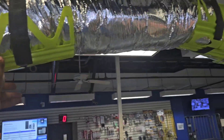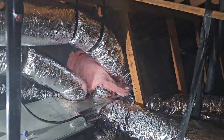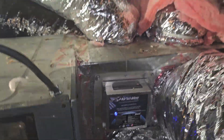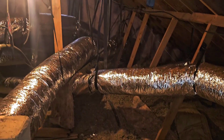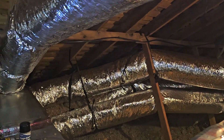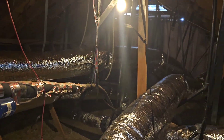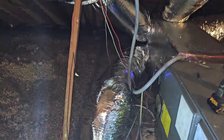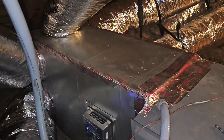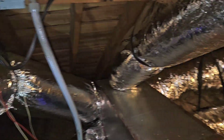There you go, that's a wrap — all new ductwork. Got the air scrubber going. All new flex, everything hung. No ductwork touching. Got air scrubber on this unit. Got a new plenum. Everything nice and sealed.